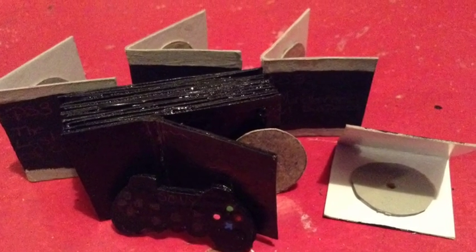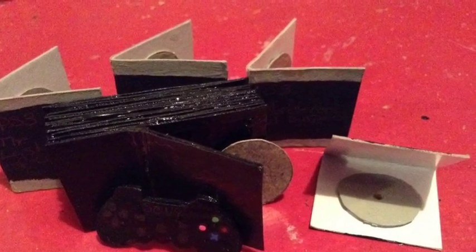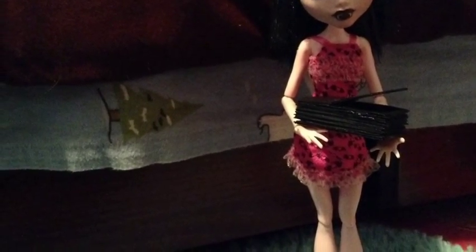Hey guys! Today I'm going to be making a PlayStation 3 and some of the things that come with it. I know I missed a couple of things on this one, but if you would like to see them, comment below which item you would like to see.